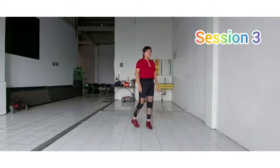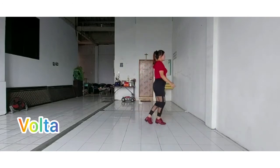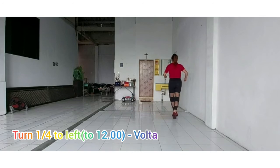Section 3: 1 and 2 and 3 and 4 and 5 and 6, 7 and 8.